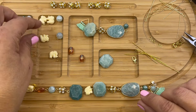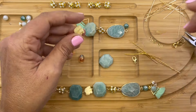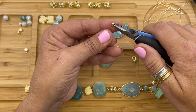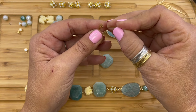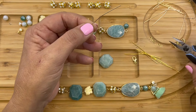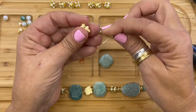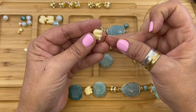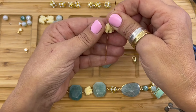Next I'm going to string this little elephant bead. Because there's a little notch here, I'm going to do a little trick. I'm going to take two eye pins, open them, and then close them so they're already connected. Because of this little notch it's going to be really hard to open your loop, so this way it's already attached and we don't have to worry about it.